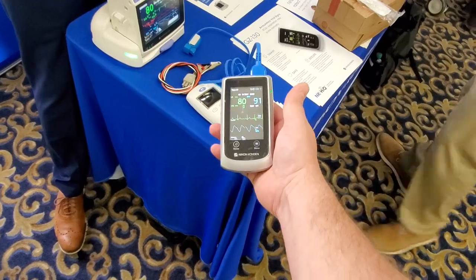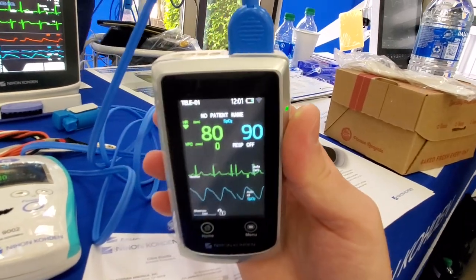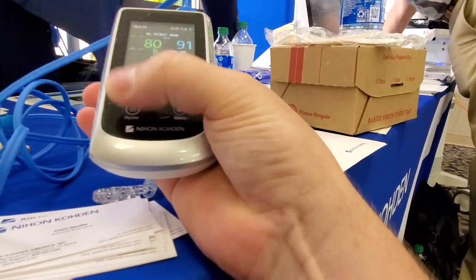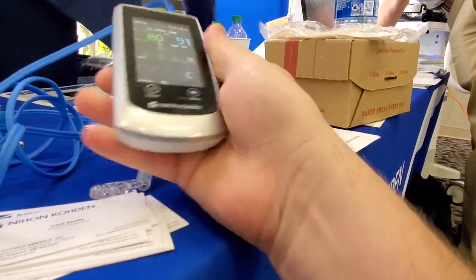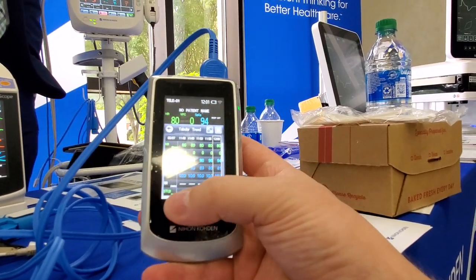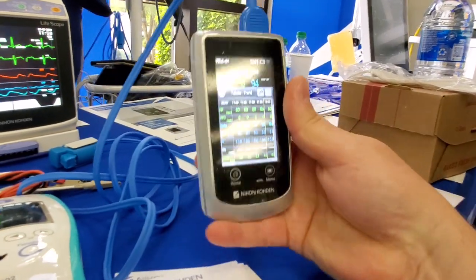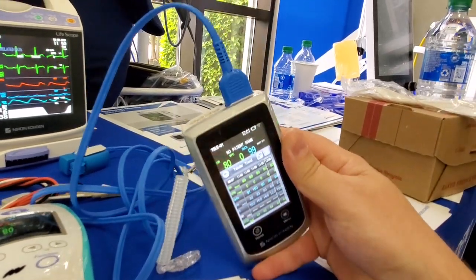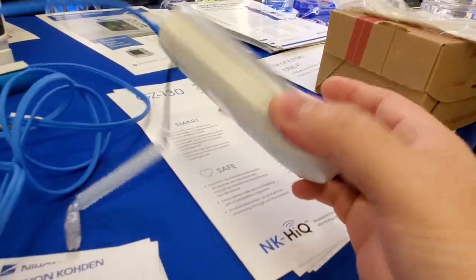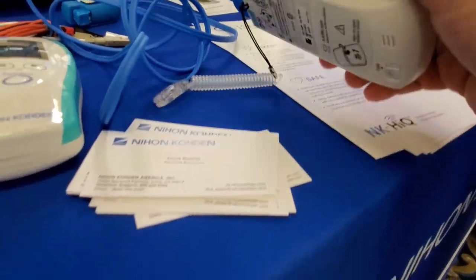This right here is the GZ-130 telemetry module. It's powered by two AA batteries. And look at that screen — it is a beautiful screen. It's a touchscreen, works really well. High resolution color display, powered by two double A's. We've got 12-lead EKG and we've got SPO2. That's the GZ-130 — really lightweight unit, looks super durable, and they say it's waterproof. I dig it.